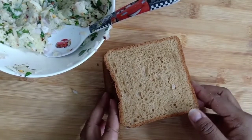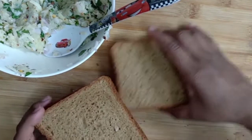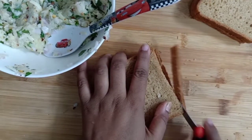I am going to use 4 slices of brown bread. You can use white bread or multigrain bread. I am going to use brown bread and I am going to cut the sides.